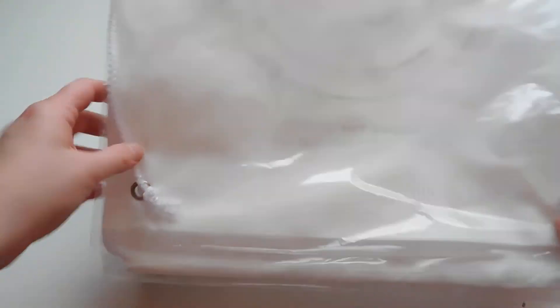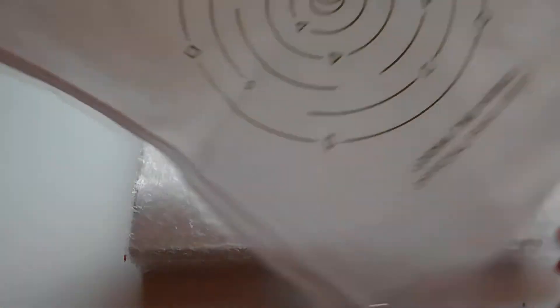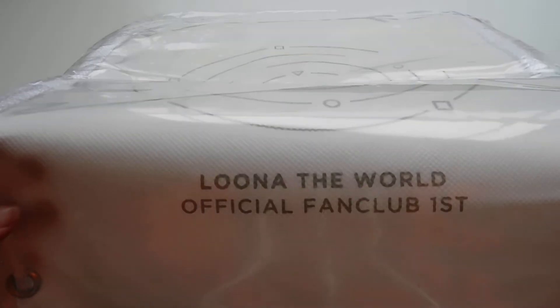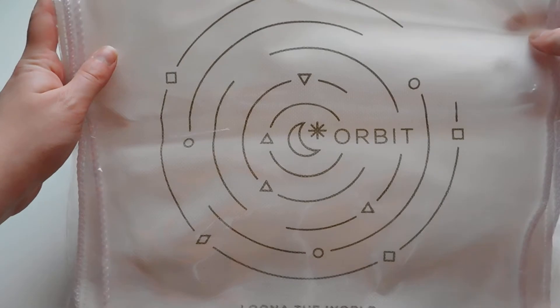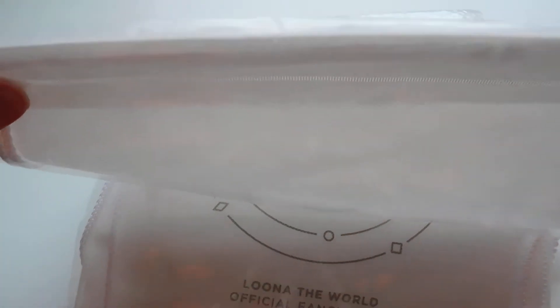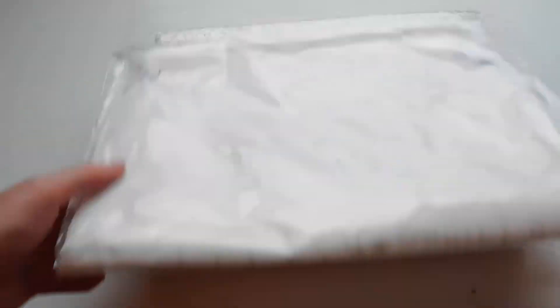So I guess we'll start with this first. I think this is a zip bag — one of those drawstring zip bags. It says 'Luna the World Official First Fan Club' and then this is the design that was on the front of the box it came in. So it's a drawstring type bag.